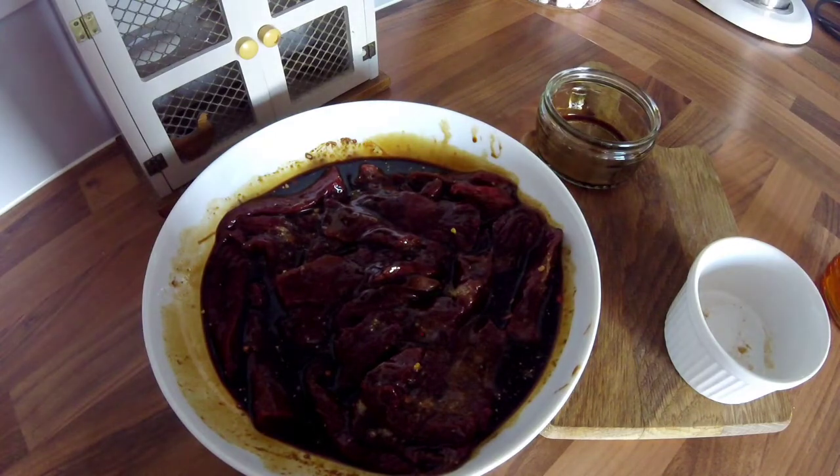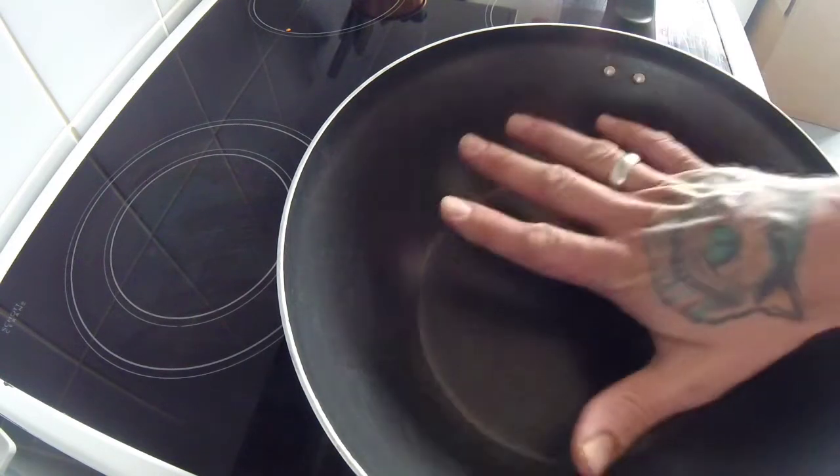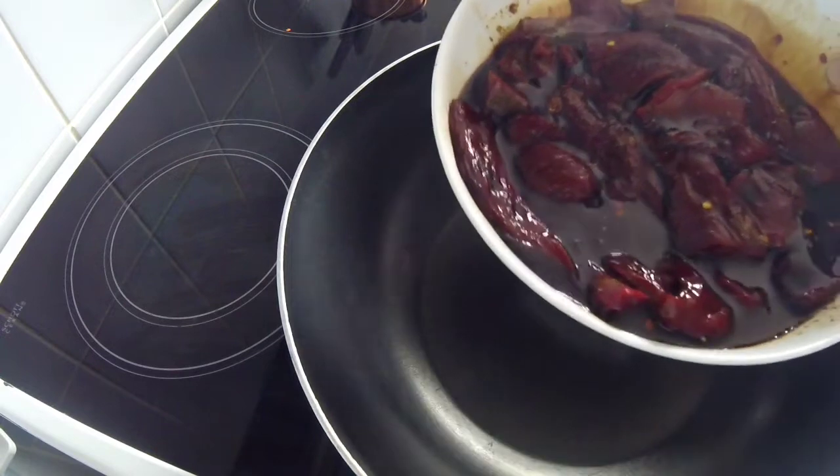So I'm just going to let that sit and marinate for a bit. When it comes to cooking the goose, you want to get yourself a wok, get it nice and hot. Then what you do is just tip everything in — marinade and all — and cook it for about four to five minutes.